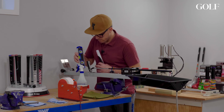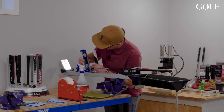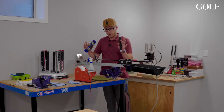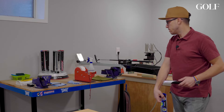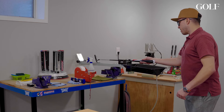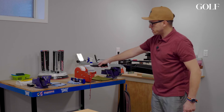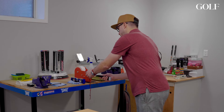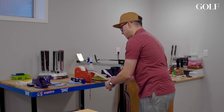I'll take the level and put it on the putter face and look at the bubble at the top — that is pretty darn square. Step one done. Next up: some people take a piece of tape to mark, but I like to use my grip tape dispenser. I go a little bit past the length of the grip.